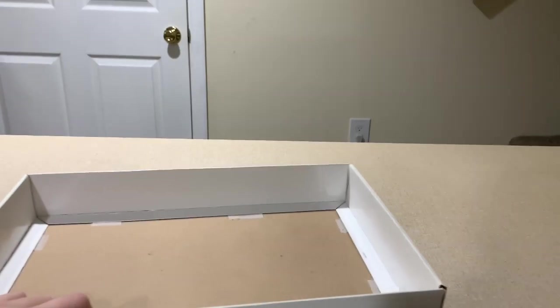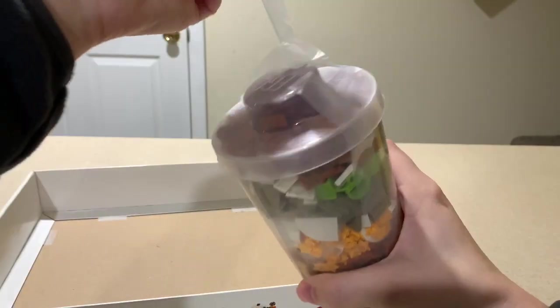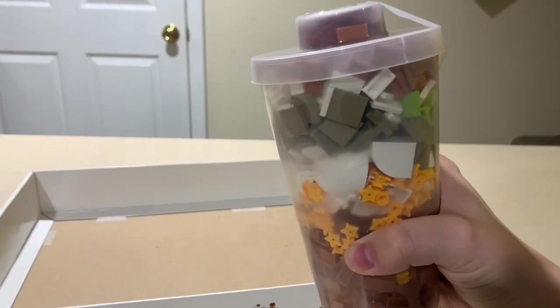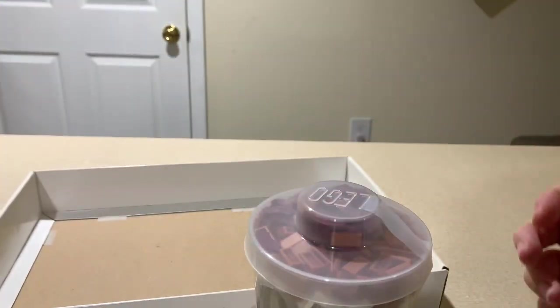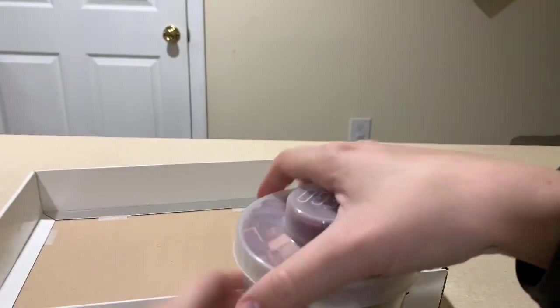So let's start with the New Jersey cup first. Gotta get this tape off. That was surprisingly pretty easy — now it's stuck to my hands.